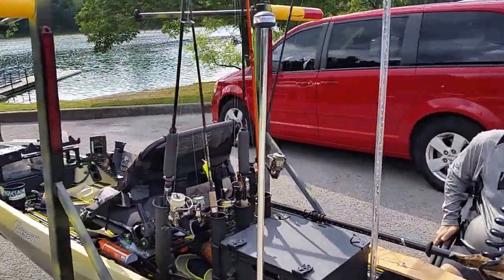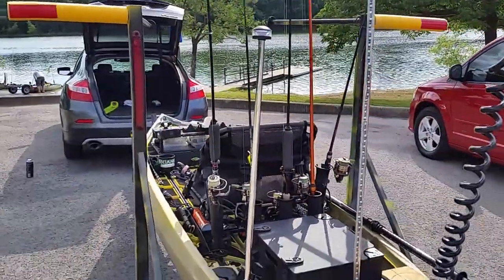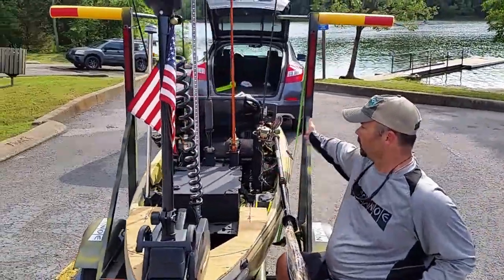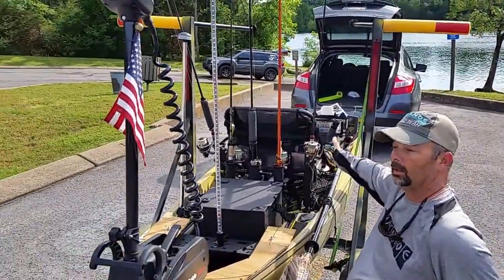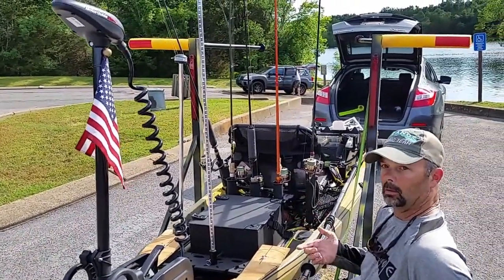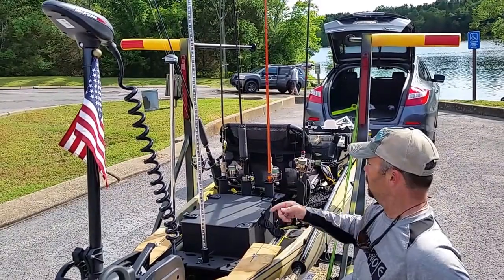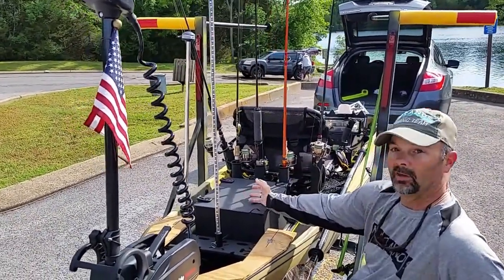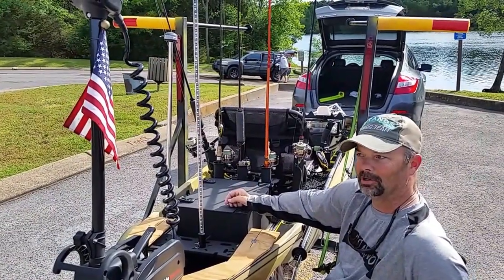My rods — I stage them all in order. I've pre-fished and I know what I'm going to throw. I usually start from my right and work my way over to the left. I've got set up for cranks, top water, and deeper water. I've got some finesse rigs. And then of course I've got one or two on there that I won't show anybody until after the tournament.